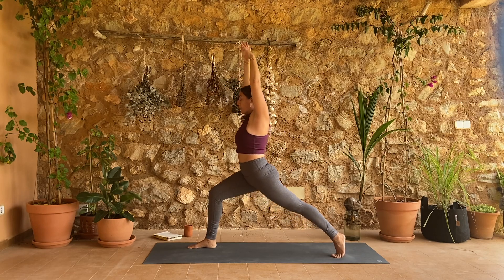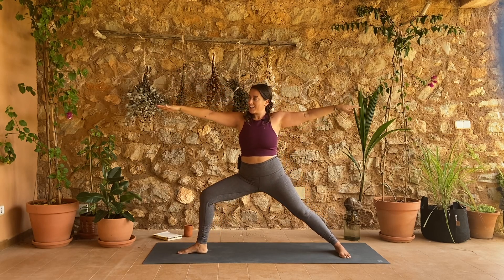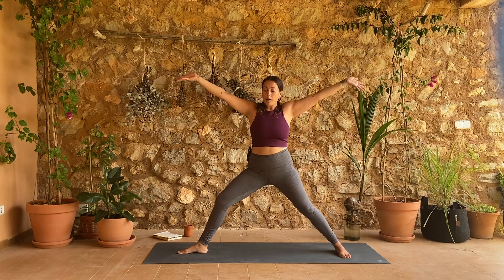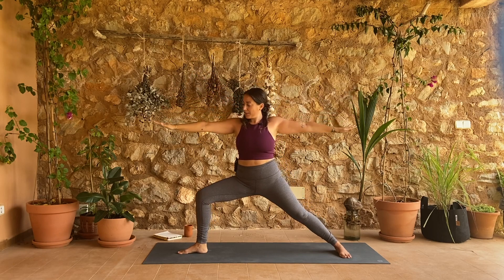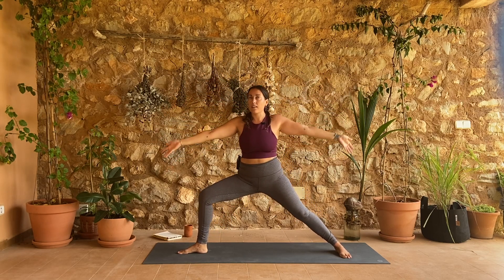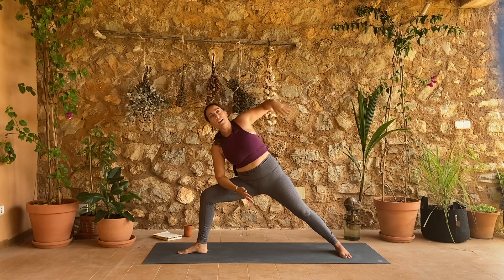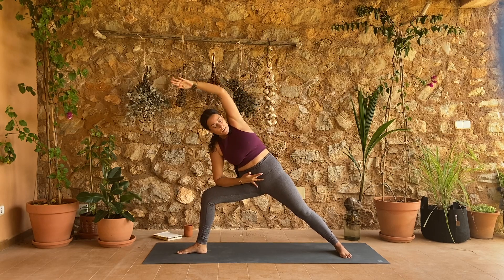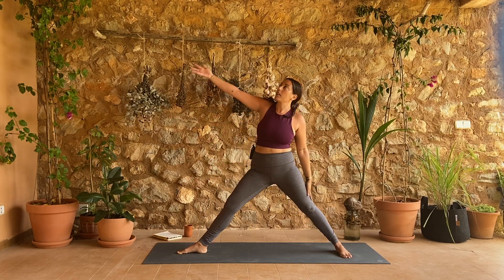Inhale back up — this time we open to warrior two. Pivot your back toes out, heel-toe your front foot to center. Flip your palms to face up, inhale as your right leg straightens and look up. Exhale warrior two, descend your front thigh. Two more times. This time tip forward — right forearm to right thigh, left arm overhead for extended side angle. Press your left hip point forward, think about rolling your left shoulder back. Then rise all the way up for reverse triangle — straighten your right leg, reach your right arm up and back.